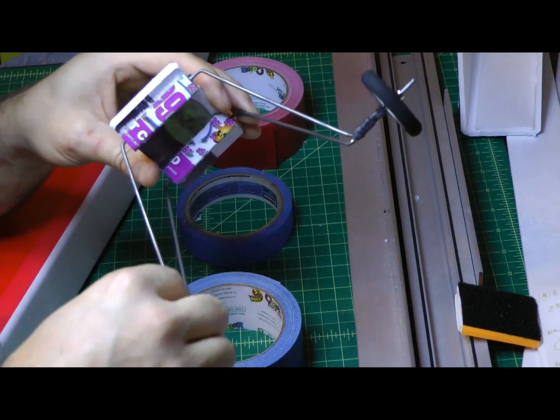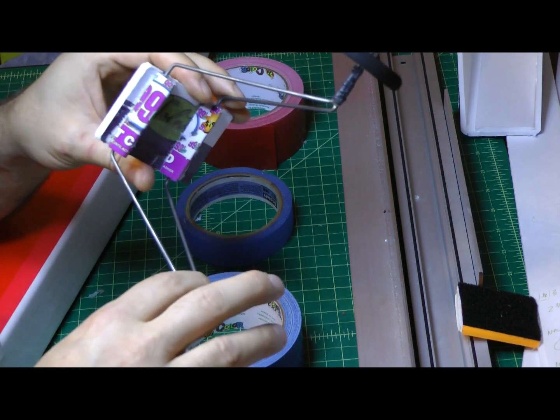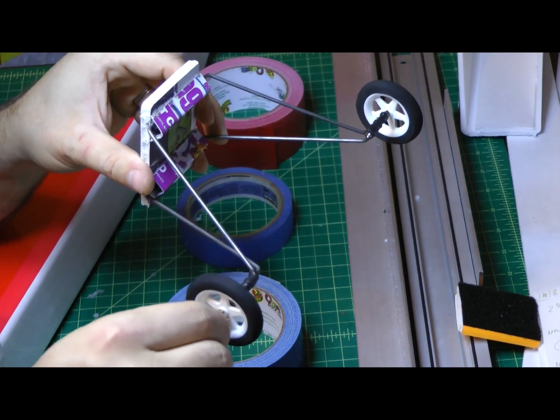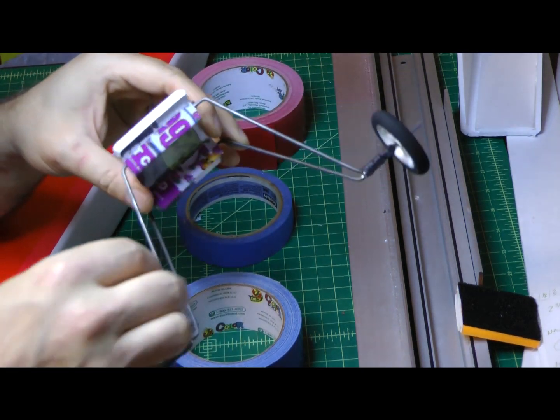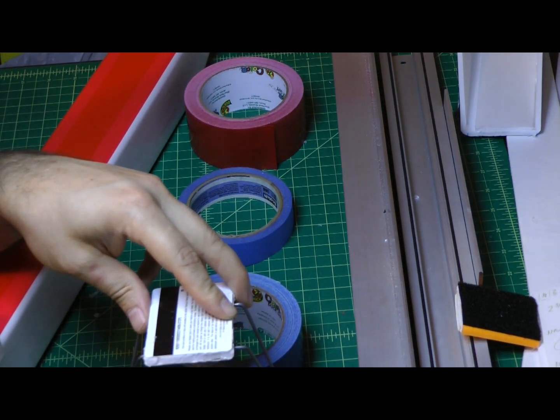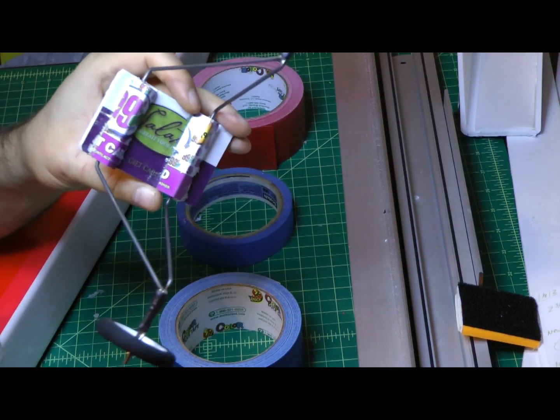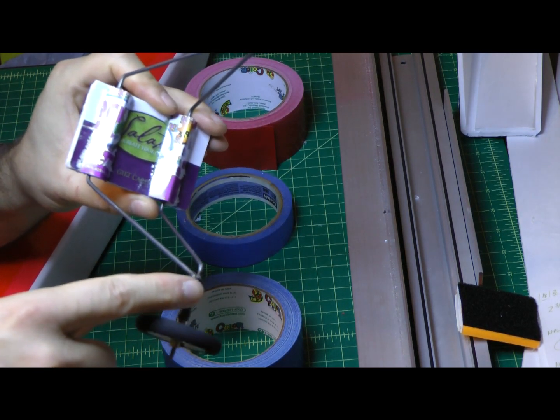The basic dimensions: one bent section is one inch and the other axle is two inches, so there's enough room to get the tire on there. The length is simply determined by how high you want your plane off the ground.